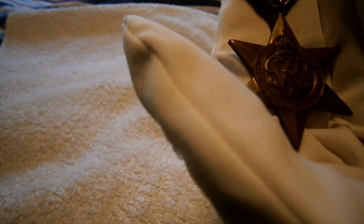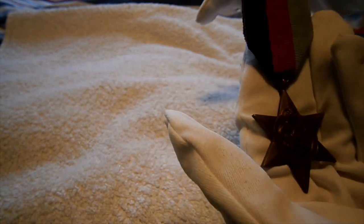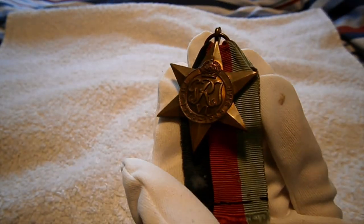Right, so that has been a quick military review on a really nice medal — the more common Second World War British and Commonwealth campaign stars. Thanks for watching guys, see ya, bye!